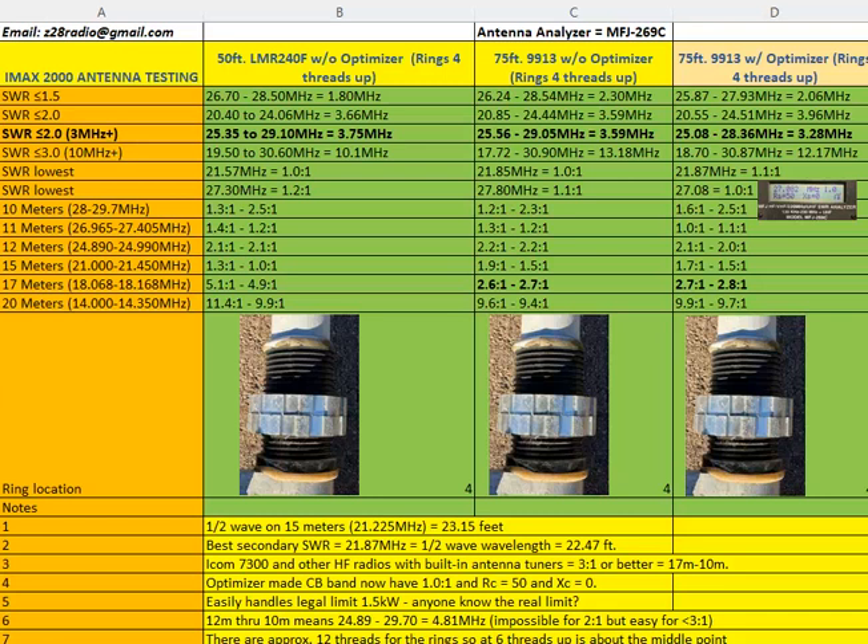Here's a quick video on the IMAX 2000 antenna. Today I'm going to talk about the SWR and RF bandwidth of the antenna, not necessarily the gain and performance against other antennas — that's somewhat subjective. What I'm focusing on is the SWR and how wide-banded it is, and what frequencies it works on.